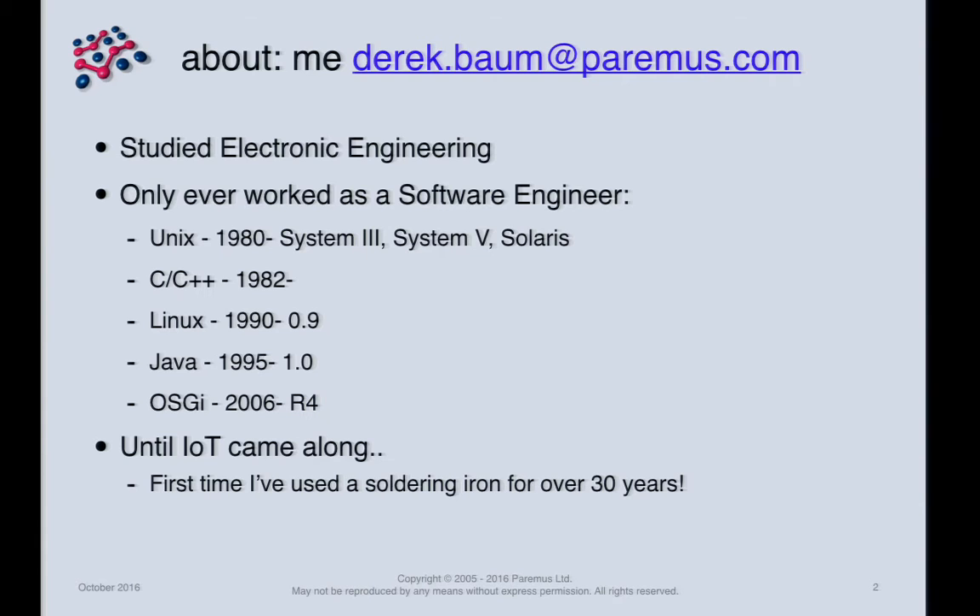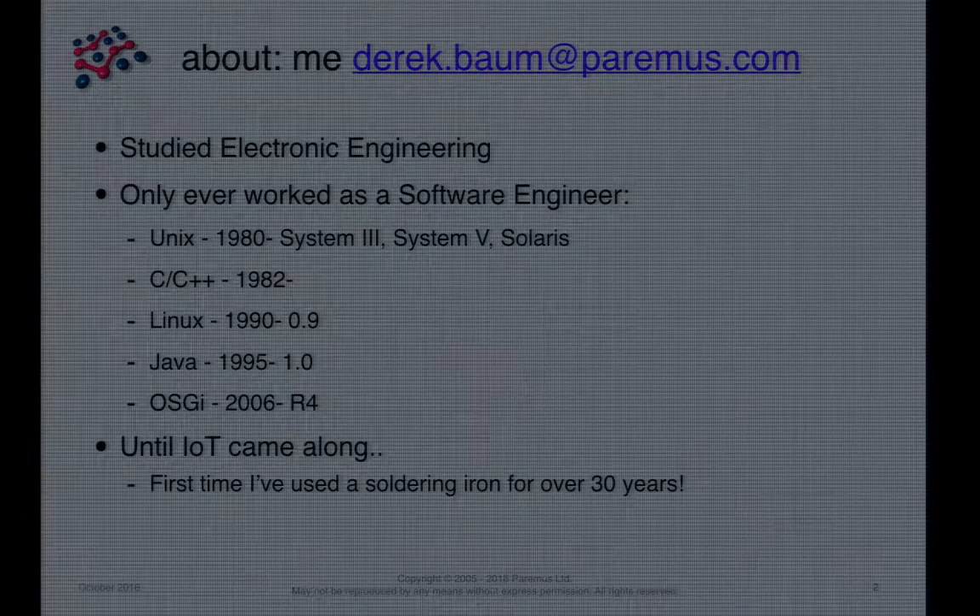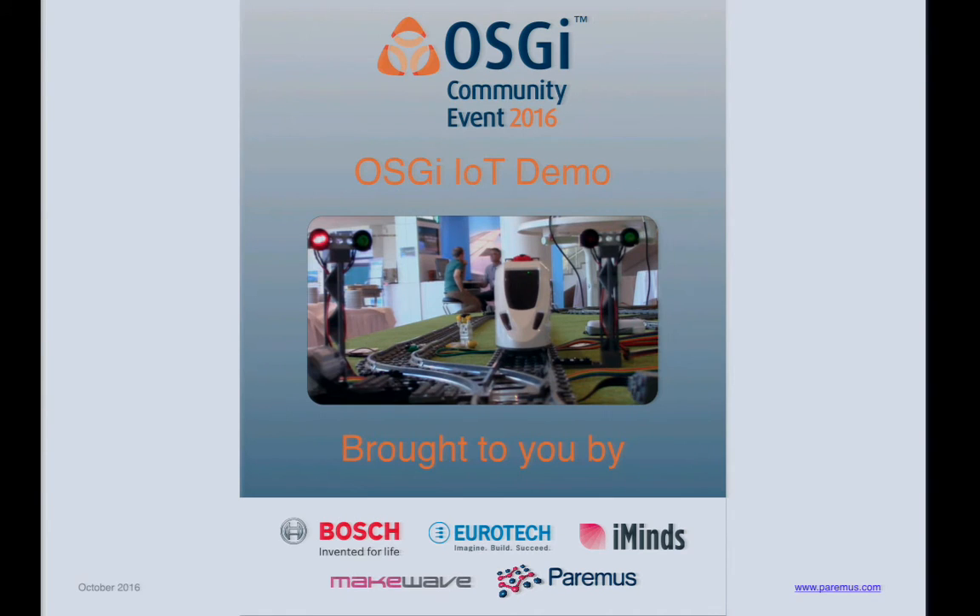A little bit about myself — I did study electronic engineering, although my entire career has been software engineering. Until very recently I hadn't picked a soldering iron up for over 30 years, until IoT came along. This demo is a collaborative effort — a number of members of the OSGi Alliance contributed to make it happen. My privilege is to be involved at the low-level side with the hardware and the toys.